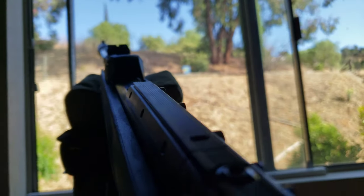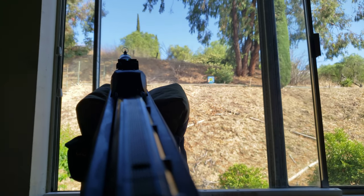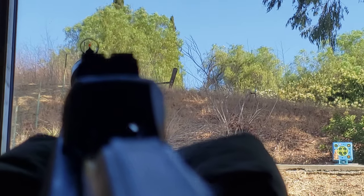On this side, there's the iron sight. Even with the iron sight, it reads fairly well — right about there.